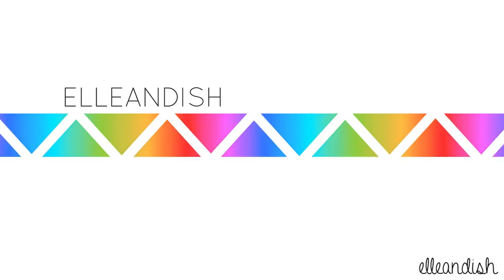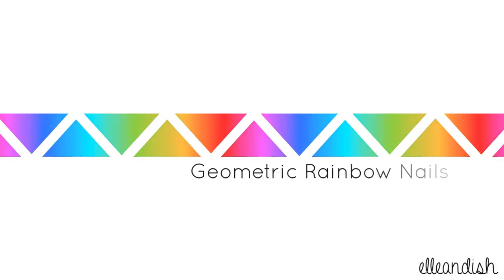Hello everyone, it's Janelle. And today's video will be for these super easy geometric rainbow nails.